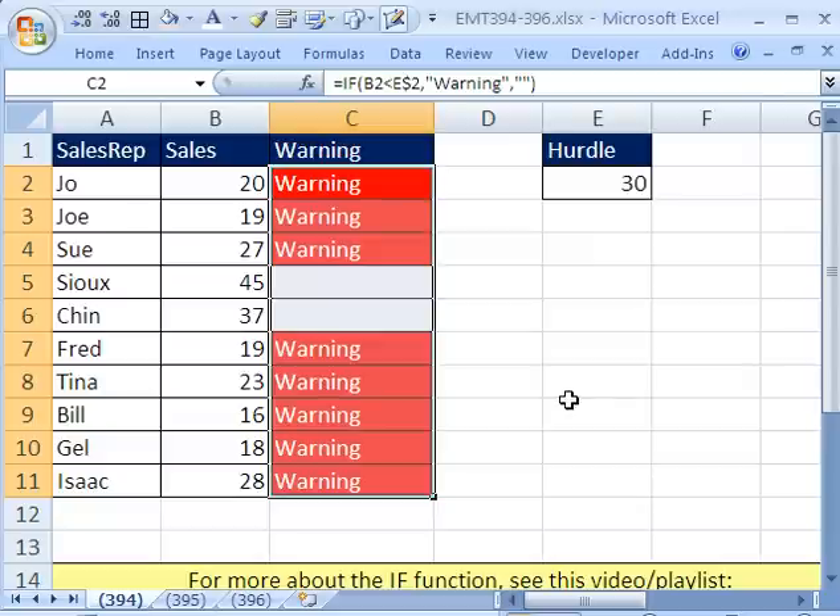And sure enough — I have this randomized — so if I hit F9, any time we get a cell over here less than 30, it's showing 'warning'. The IF function is looking at that cell and placing a 'warning' in the cell, but the conditional formatting is looking at the warning and applying red to it.